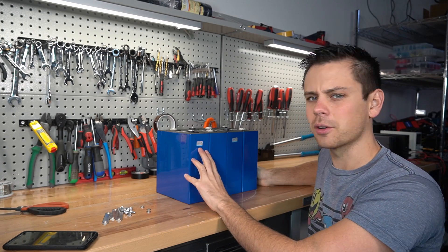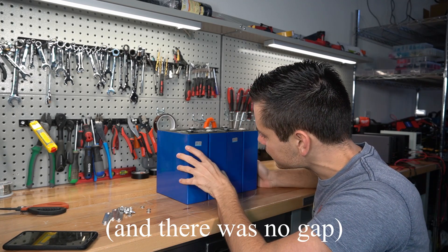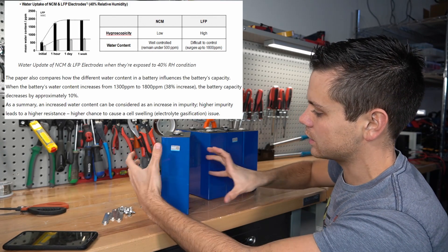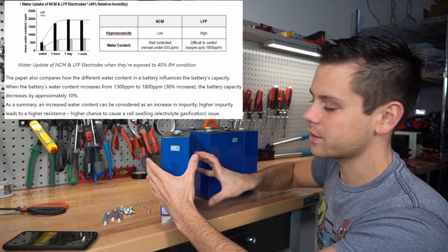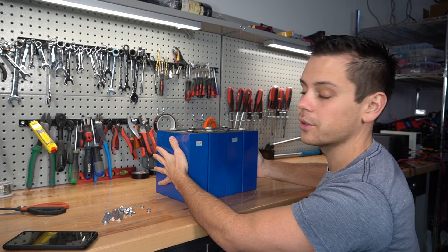These actually look pretty good for being grade B cells. The first thing I look for is if there's any gaps between the cells, because it shows that there's gasification in one of the cells and it's expanding — and you do not want that. These cells do prefer to be compressed, so we're going to have to hold these together somehow.